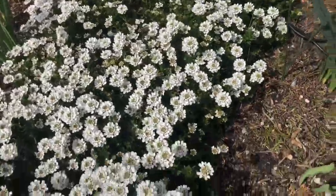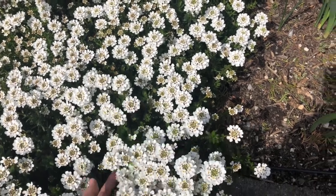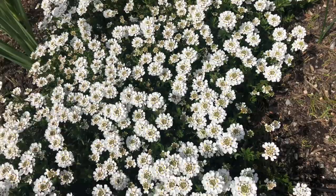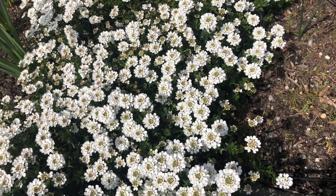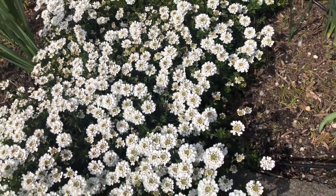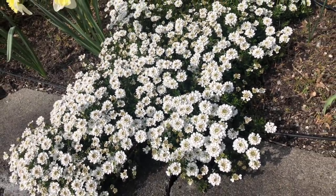This one — they call it candy tuft. It's an all-year plant, but it flowers most of the time in spring and winter. Most of the time it blooms in spring, and during autumn and summer it stays green. That's what makes it nice — it doesn't wither in winter.